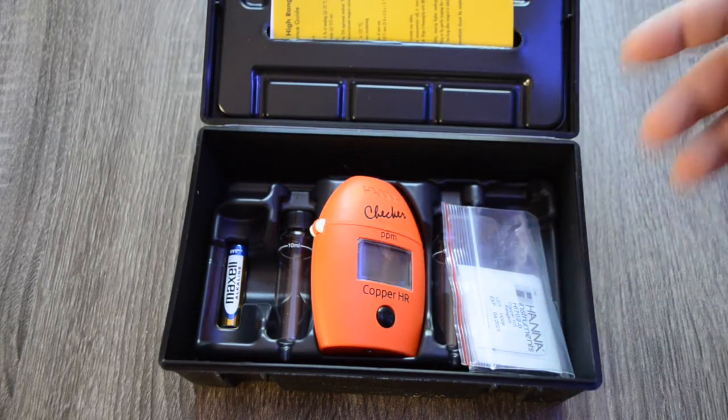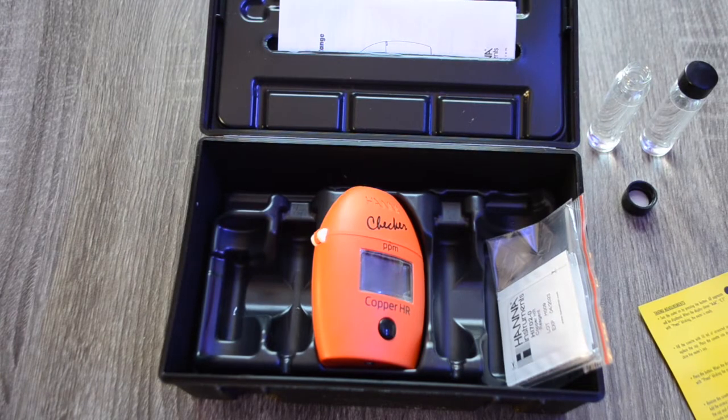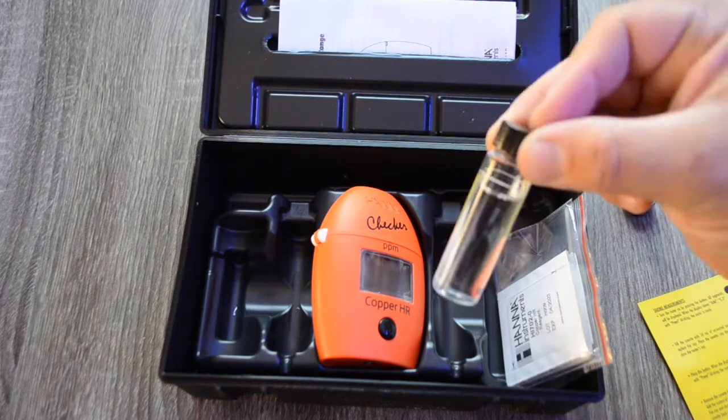We've installed the battery in the Hanna checker and also mixed up a little bit of copper treatment in some tank water. It's very important to make sure copper does not go into a reef tank because it can wreak havoc on inverts, corals, and all sorts of other critters. Anytime you're dosing copper to fish, it must be done in a separate aquarium and none of that equipment should ever go into your reef tank.